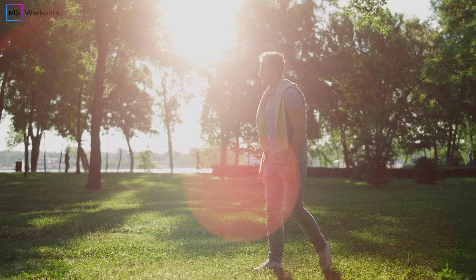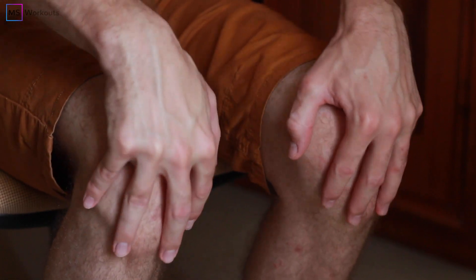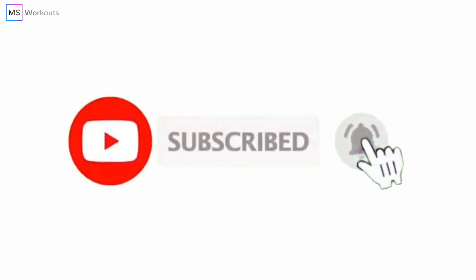If you want to walk for longer distances but you struggle with weakness in your legs, tightness in your thighs, buckling, hyperextension, or pain in your knees, then make sure that you subscribe to our channel and turn on the notifications so you can be notified whenever our latest video drops every single Tuesday.